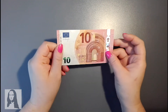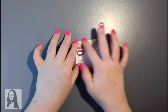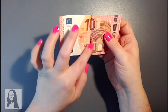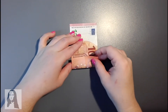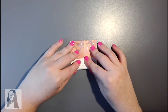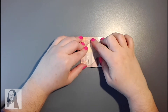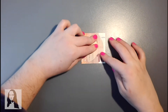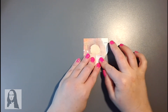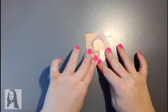El primer paso es doblar nuestro billete por el centro — vamos a juntar las puntitas para que quede lo mejor doblado posible, y marcamos la línea del centro. Cuando lo tenemos así, volvemos a abrir. Guiándonos por la línea del centro, doblaremos la mitad de la mitad: primero una, y luego la otra mitad. Facilísimo. Una vez lo tenemos así — que parece una ventanita que se abre — le damos la vuelta. Vemos que seguimos teniendo la línea del centro. Ahora cogeremos esta primera esquina y la doblaremos hacia el centro, guiándonos con la línea del medio. Y lo mismo con la otra, para adentro. Ya llevamos la mitad de nuestro corazoncito.